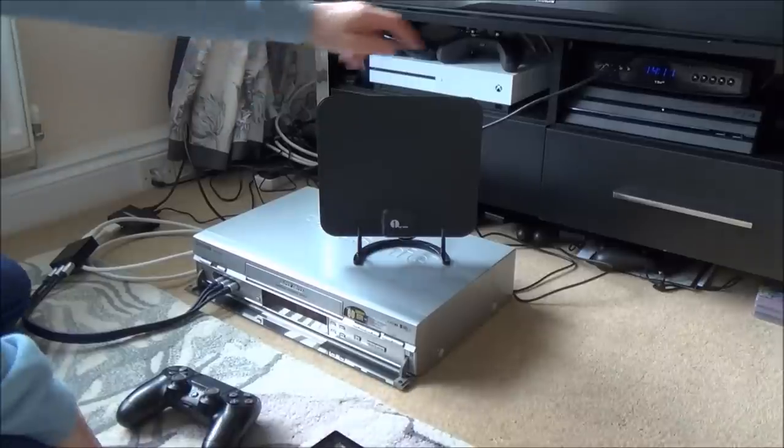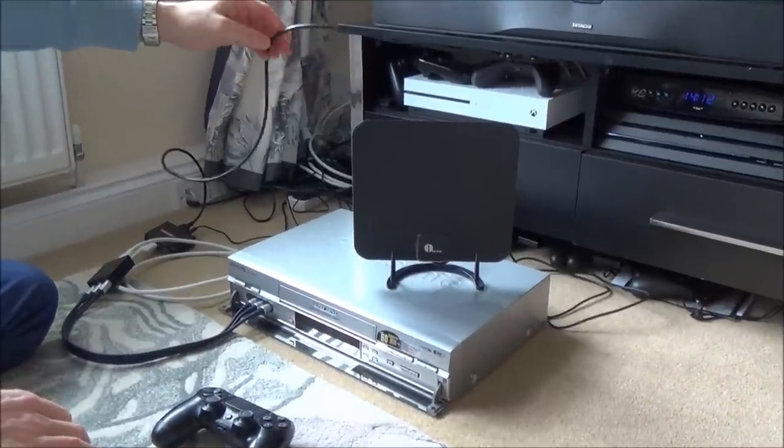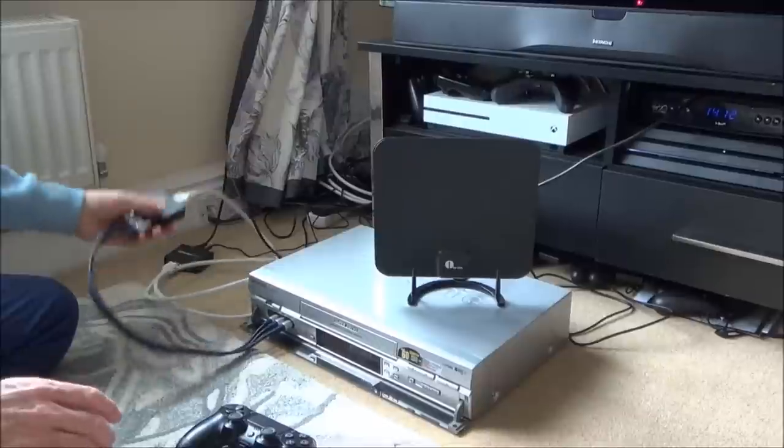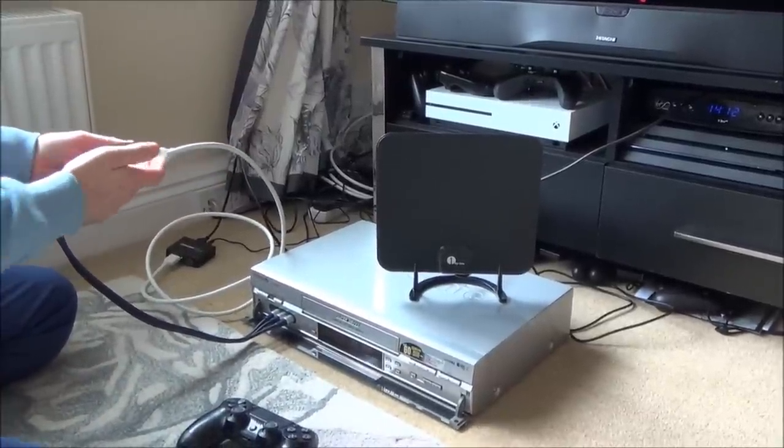Let me show you the setup. Here we have the PS4 Pro and out of it we've got the HDMI cable which is digital. We need to convert the signal to analogue so that this can recognise it.